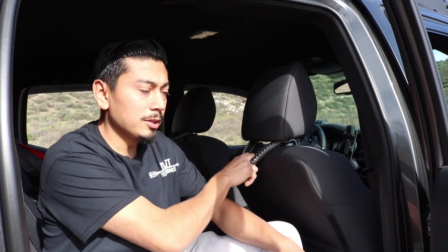What's up, you guys? Welcome back and welcome if you're new. In today's video, we're going to be installing these paracord grab handles on my 2018 Tacoma.